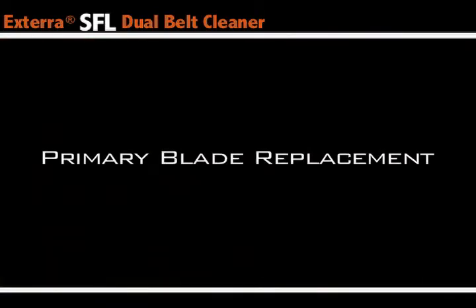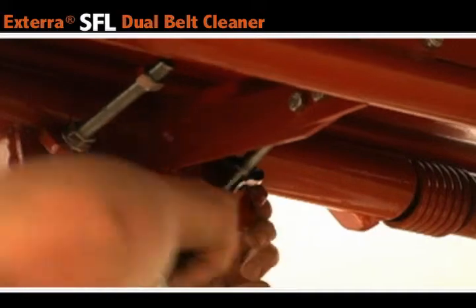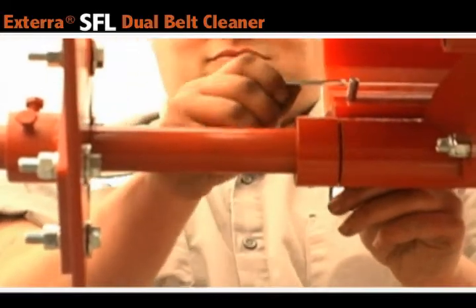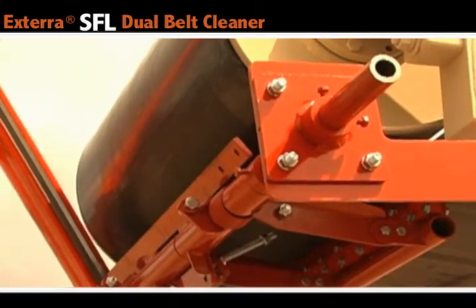Primary Blade Replacement. Start by tightening the carriage bolts on the bottom side of the belt cleaner. This pulls the secondary blade away from the belt. Once that's done, you can remove both the pins on each side of the belt scraper. This allows you to pull off the current blade.